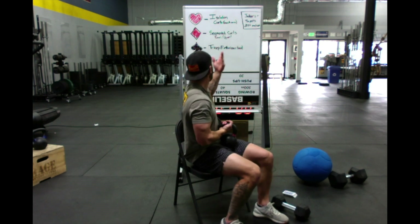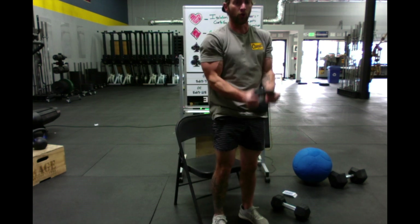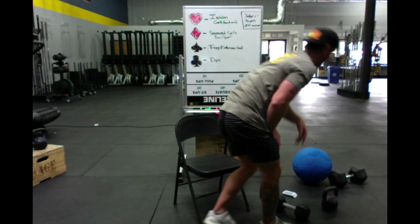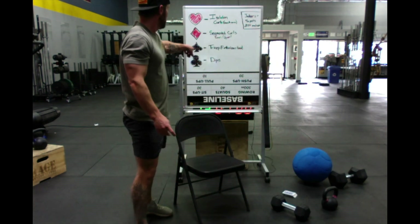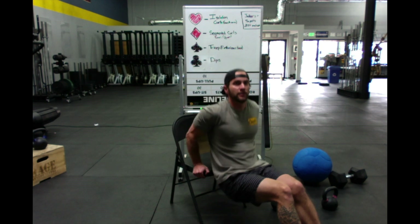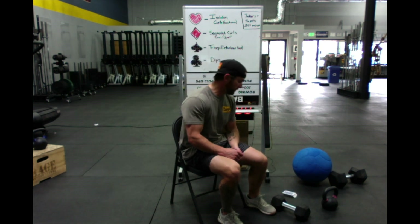An isolation curl can be done with a dumbbell, and segmented curls can be done with a kettlebell as well — any type of equipment works. Clubs will be dips, in that seated variation. And then for our jokers today — it must have been a rough week — we're going to do teapots.